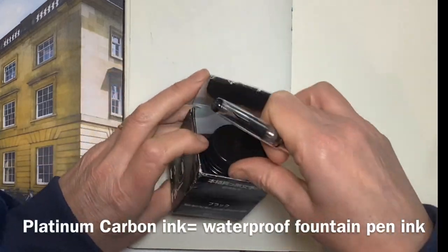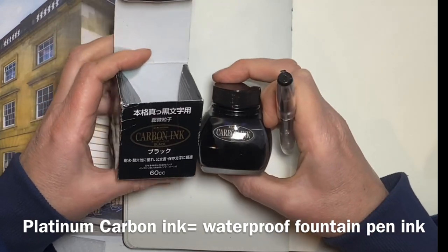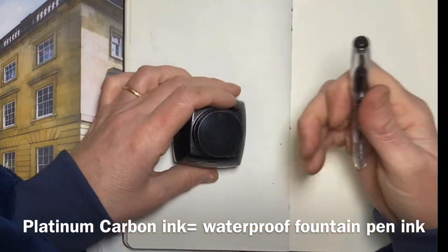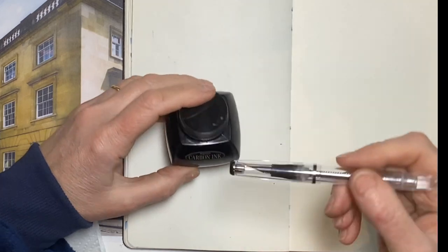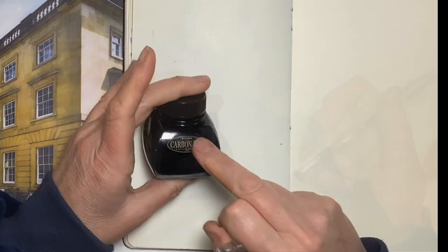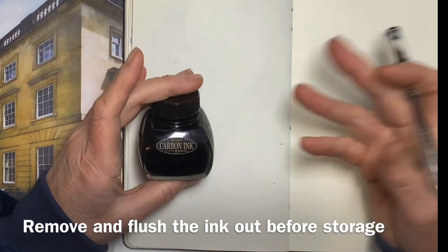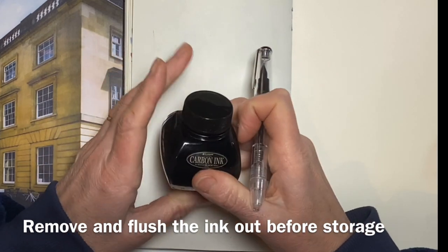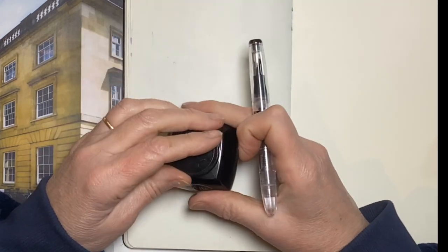Carbon ink is made in Japan and it is a waterproof fountain pen ink, because most fountain pen inks aren't waterproof. If you try to put something like Indian ink into a fountain pen it'll clog the whole mechanism and you may well ruin your pen. You obviously don't want carbon ink to dry inside your fountain pen either, but you can certainly leave it in your pen for a week and it shouldn't clog up the mechanism.